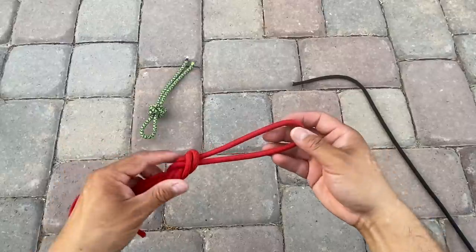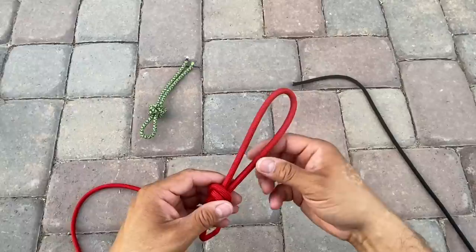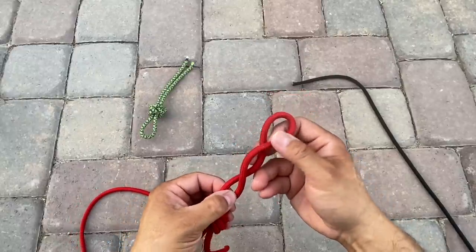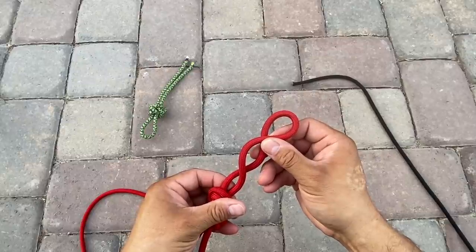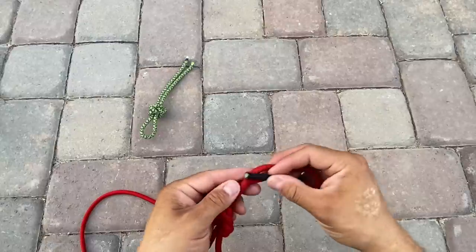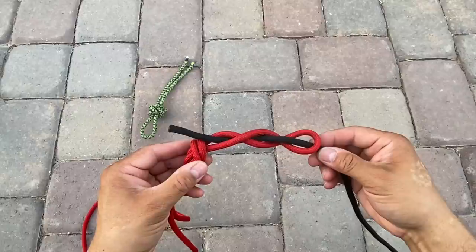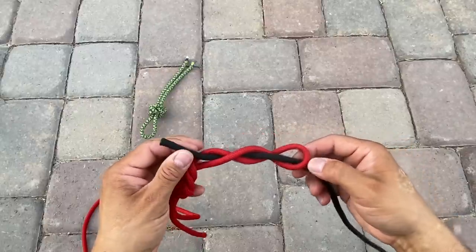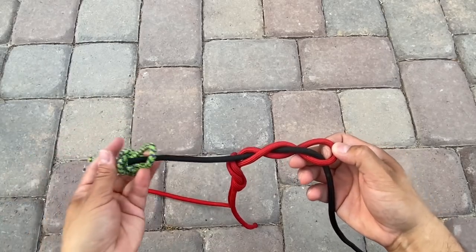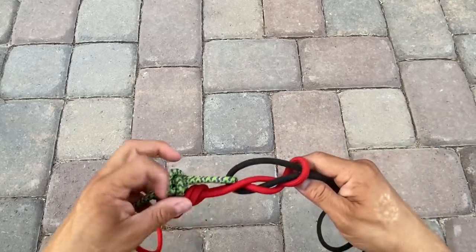Now that we have this loop tied in, it's going to be a little difficult to twist this like I showed you earlier. So this time I'm just going to take the center portion of the rope and lay it over the other side, and now I still have my three holes that I can weave in and out of. I'll pass the rope up, back down, and through. I've weaved in and out of those three holes. Now I'm going to pass it through the first hole, but first I'm going to add my quick release, and then tighten everything down.